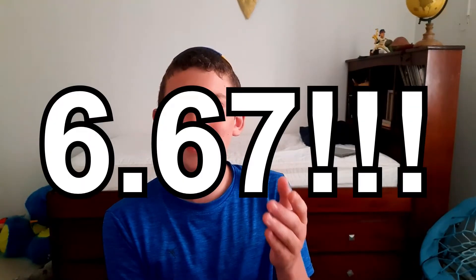Hey, what's up guys, this is MDCuber and I'm so excited — yesterday I broke my PB! About one and a half months ago I got a PB of 6.99 seconds, my first sub-10 solve ever on a stack mat with inspection, and yesterday I got a 6.67 second solve, which is a huge drop in time.